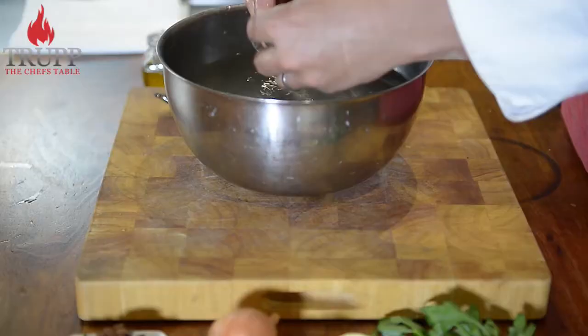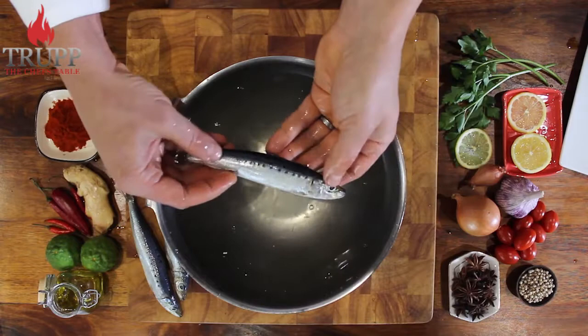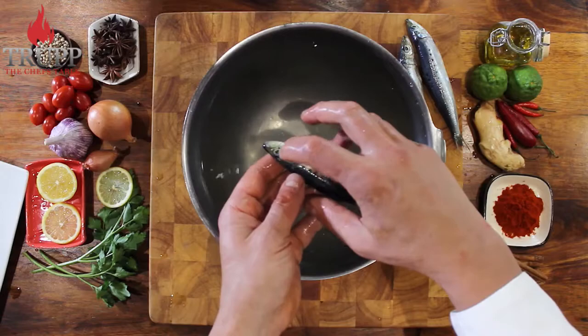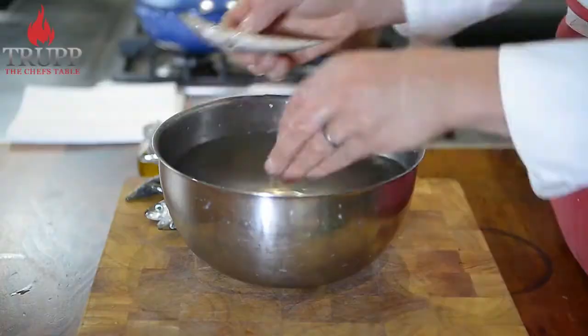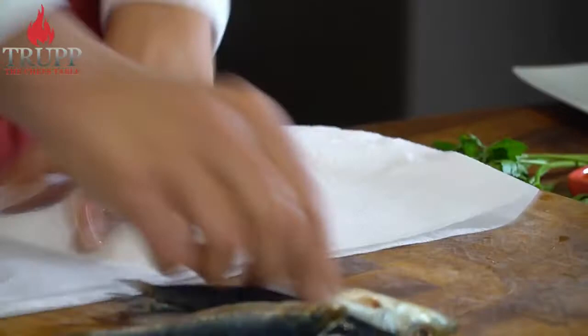The next thing I need to show you is how to check a sardine for freshness. You need to look at the eye and the head — if there's any redness in the eye or around the head, the sardine is already getting old. So it's very important to make sure there's no redness on the fish. Mine are really fresh.